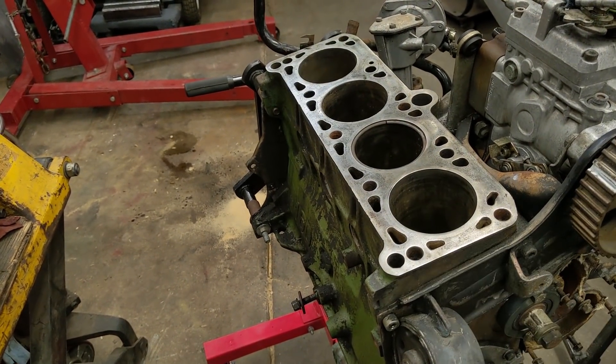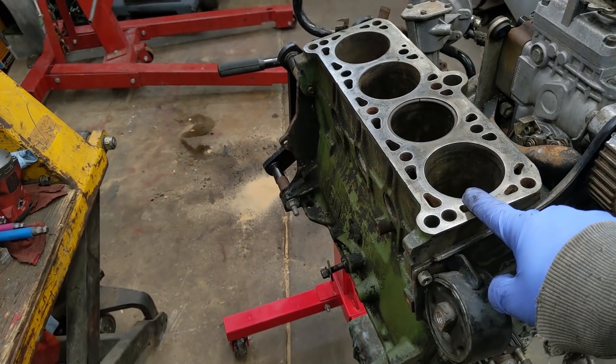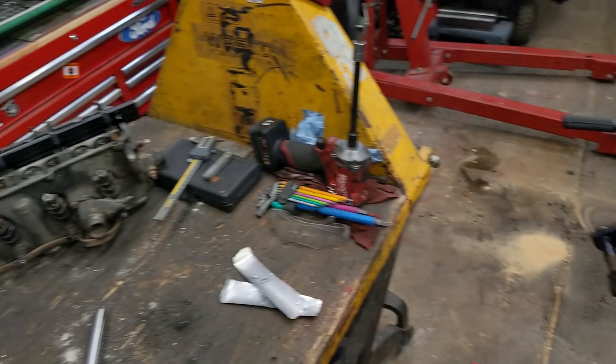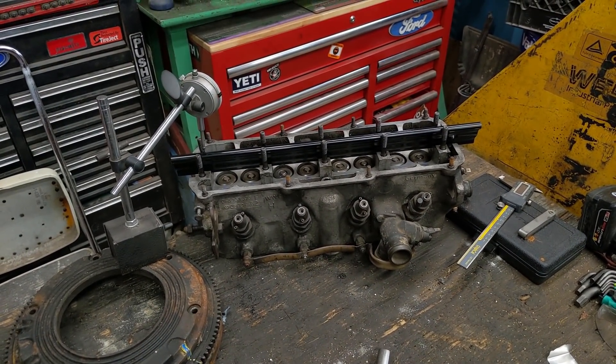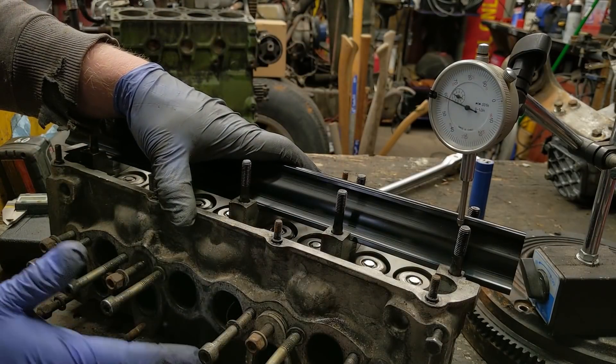I checked the block for flatness — the cast iron block — and it is laser straight, not even a slight bow to it. That's pretty common with cast iron blocks. However, common to every single aluminum cylinder head I've ever taken off, it is warped, so we're gonna straighten it.